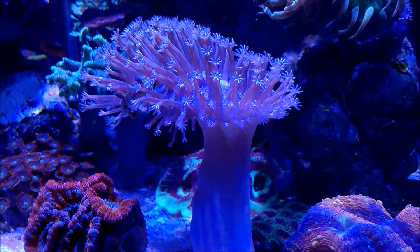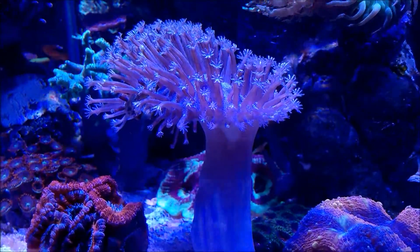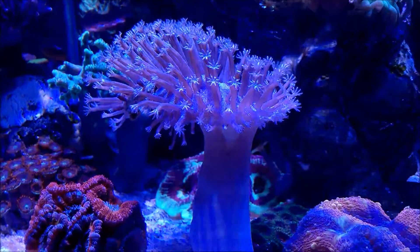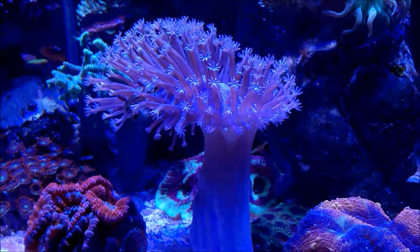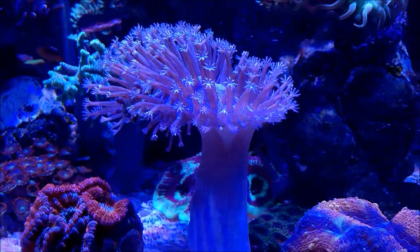This coral is very easy to keep, to be honest with you. It's a photosynthetic coral. It does shed every few weeks. It will retract these tentacles that you're seeing — these feelers. They will retract and it'll shrink up. It'll get like a cellophane type of coating on the outside.